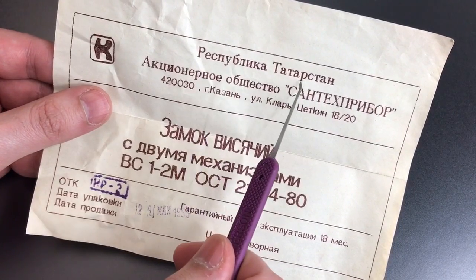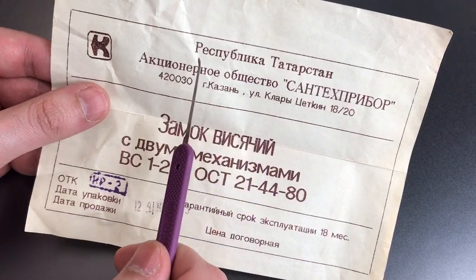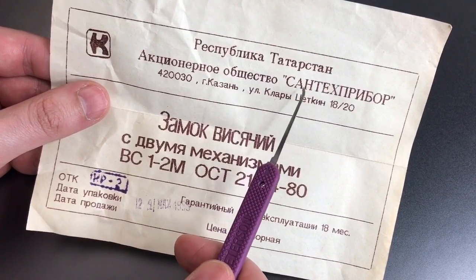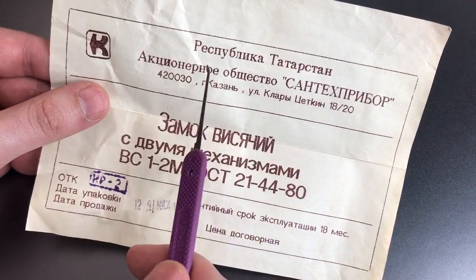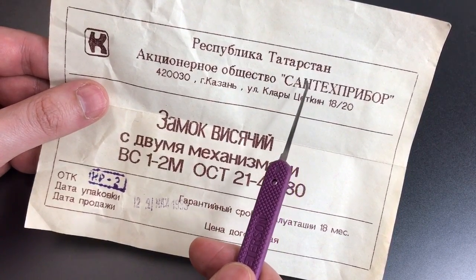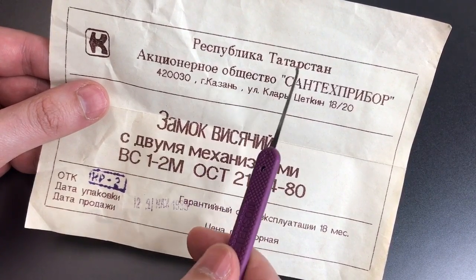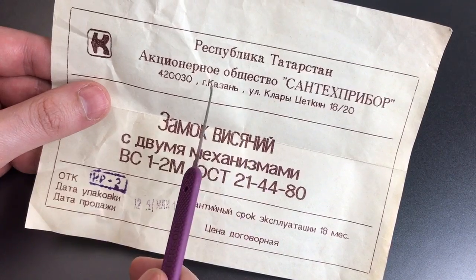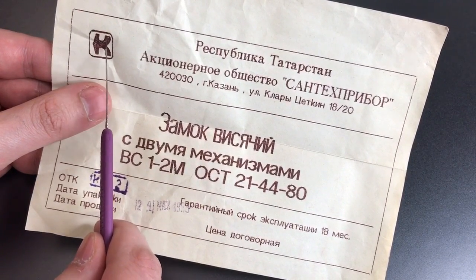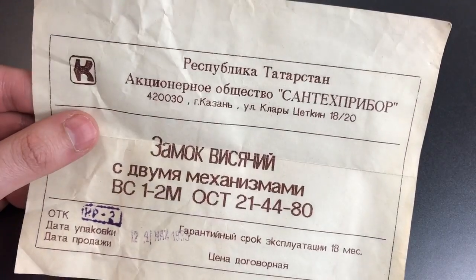It's made in the Republic of Tartistan, which is a region of Russia, roughly similar to a state in the United States. Then we have the name of the company, which is Santek-Pribor, which I'm told all together roughly means a sanitation supply company. Then we have the name of the city, Kazan, which is the capital of Tartistan. And if I had to guess, I'd say the K here is where we get the stylized symbol right here on the paperwork, and again on the lock — that is the location of the factory.